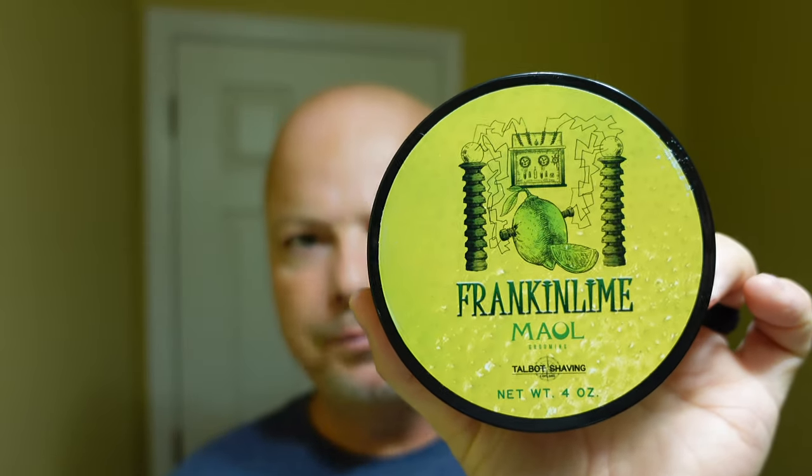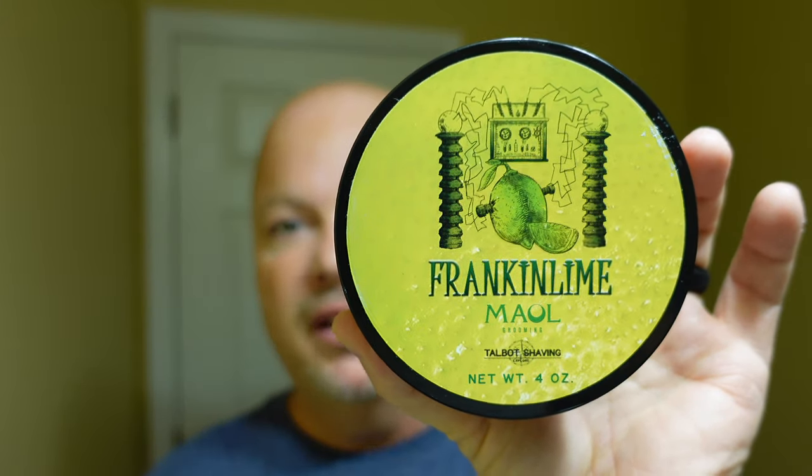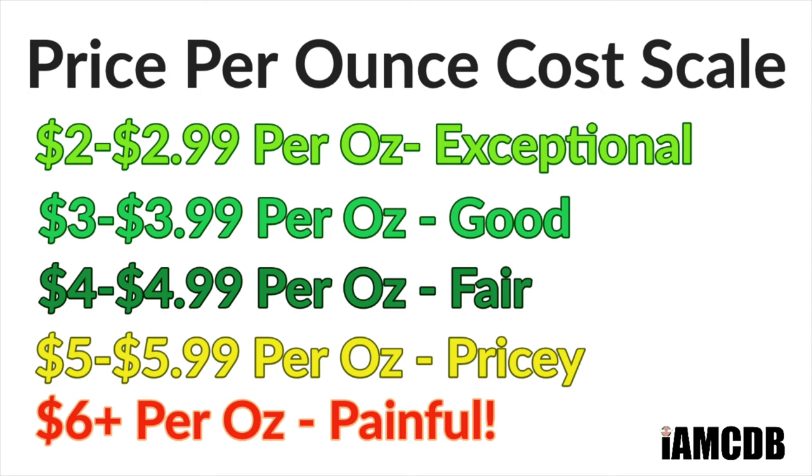Into the shave we go today. First, let's talk about the soap, which is Talbot Shaving Male Grooming — I am told it's 'Male.' Sean, I believe is his name, the gent from Male, sort of coached me up on that the other day. Thank you, Sean. This has a very, very nice scent. The quality of Talbot soap is quite good. I love the firmness of this base. This is not a soft and goopy base — it is quite firm to the touch. So you're going to get good value out of this, even though it's $20 for four ounces, which is $5 an ounce on our cost chart.